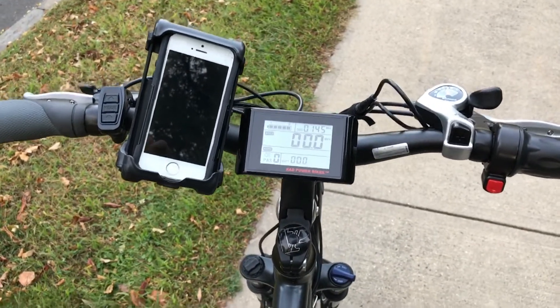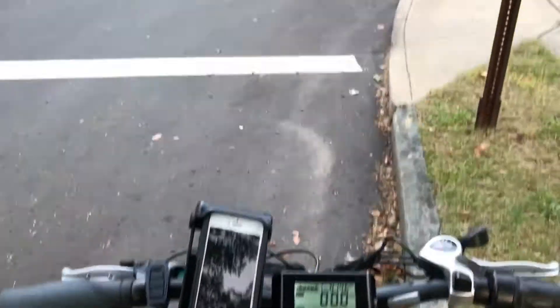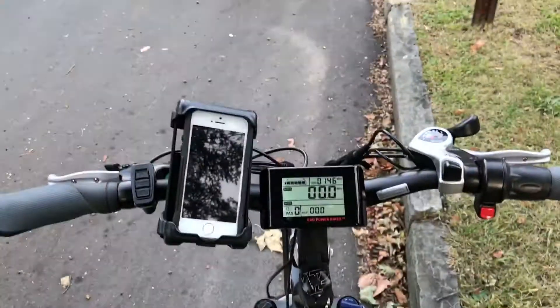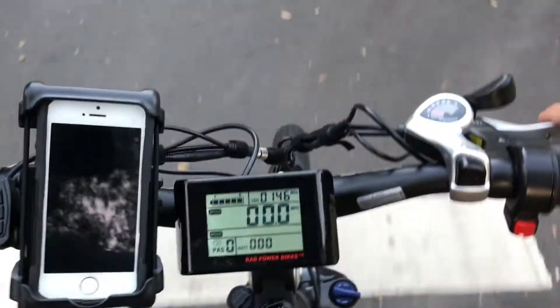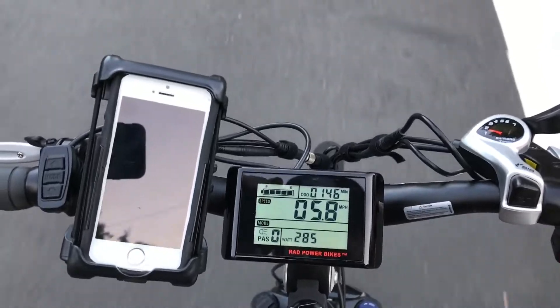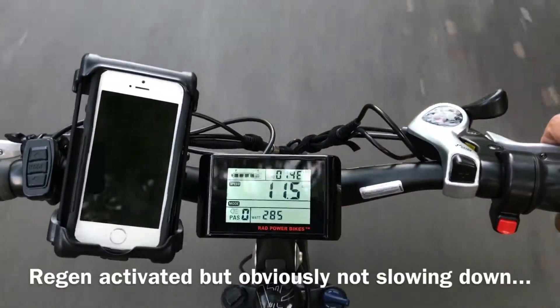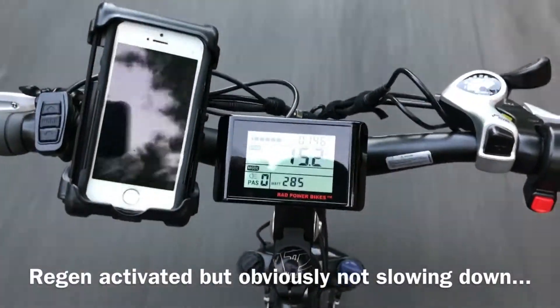Alright guys, I am back up the hill ready to try out this descent with regen. I'm gonna again use pedal assist zero and try to get to about five miles an hour at this point. Alright, letting this speed up — and there you go, regen has kicked in.